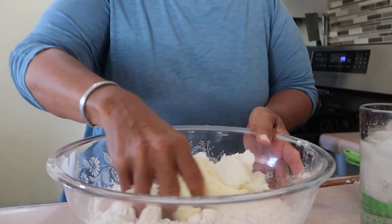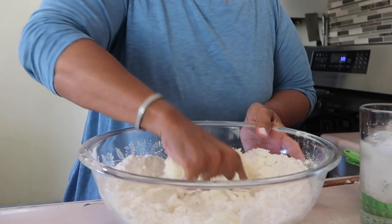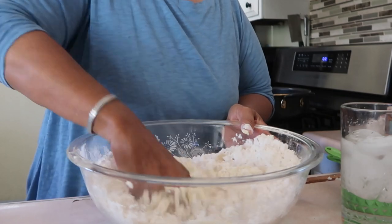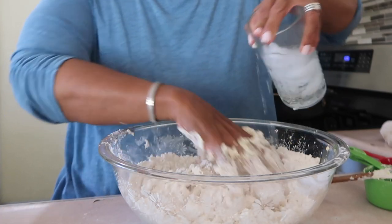This is three-fourths of a cup of shortening. If you want to do a vegan version of this pie dough, just replace the butter with more shortening — so the shortening would be one and a half cups total. Get it worked in with your fingers and then add the ice water very slowly.